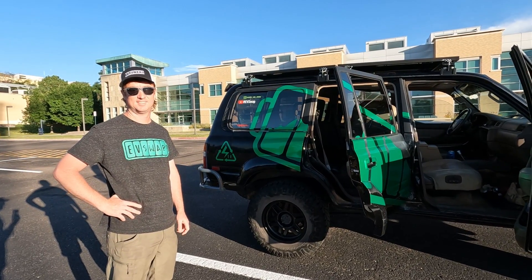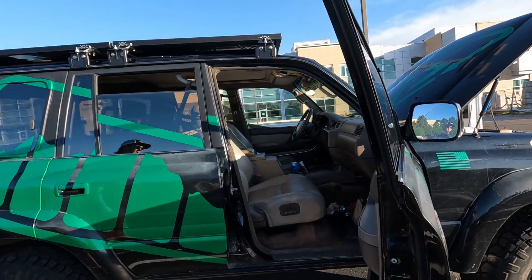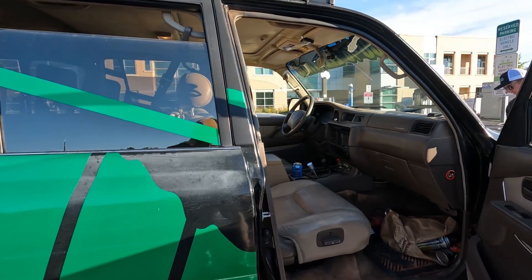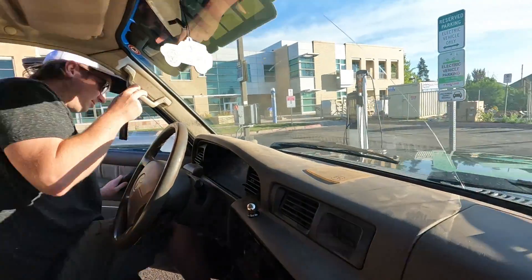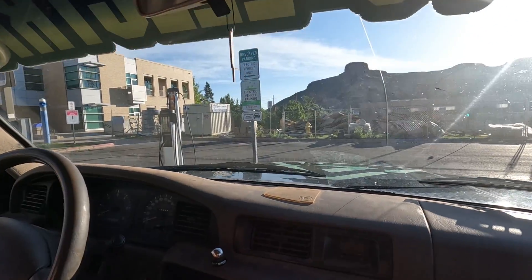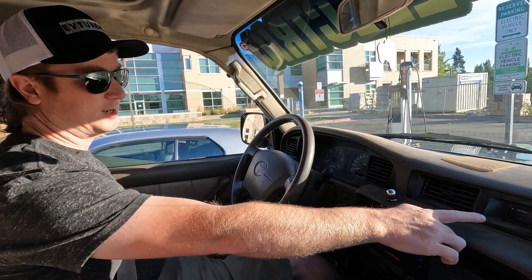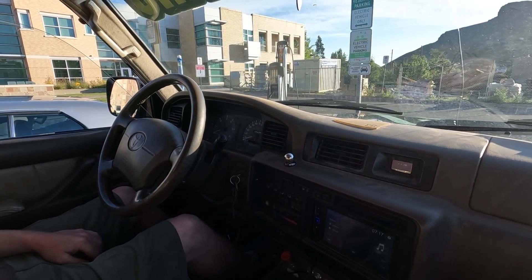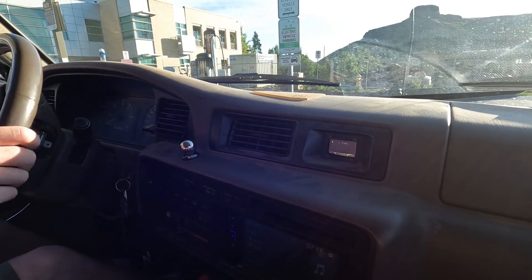They take it for a test drive. To operate: turn the key, push the drive button, and you can see battery percentage, whether you're in drive/neutral/reverse, and regen level. Pressing the drive button cycles through low, medium, and high regenerative braking. There's also a backup camera integrated into the head unit.